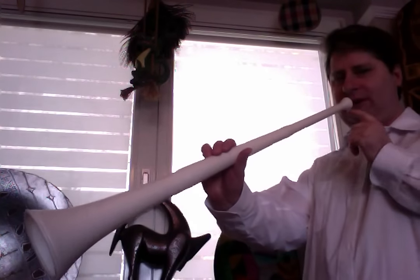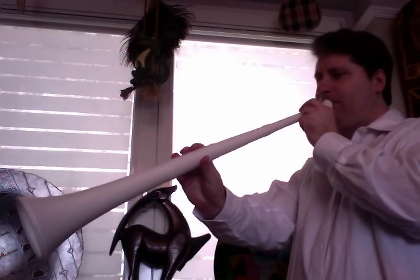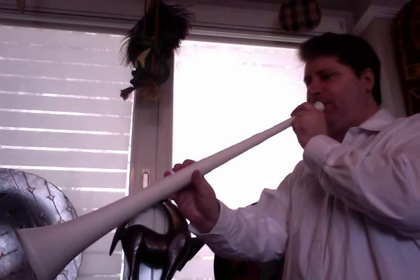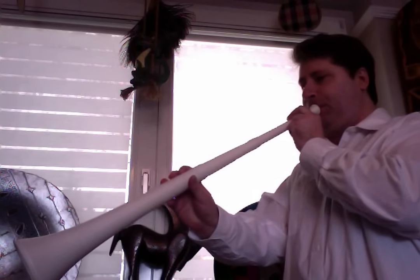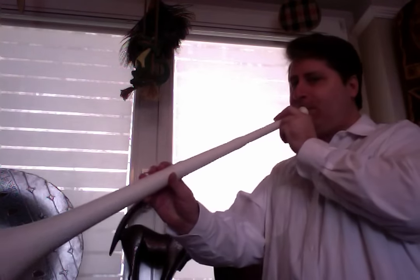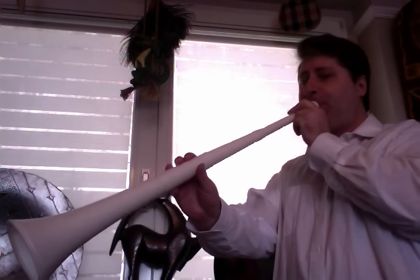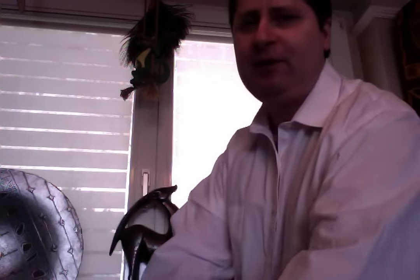I am not a brass player — I am a woodwind player — but I can still do some basic, really bad sounds, and that's fine. Brass players play a brass instrument, you know, like from soccer and football games.